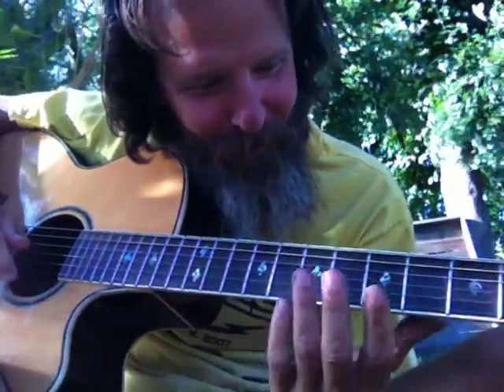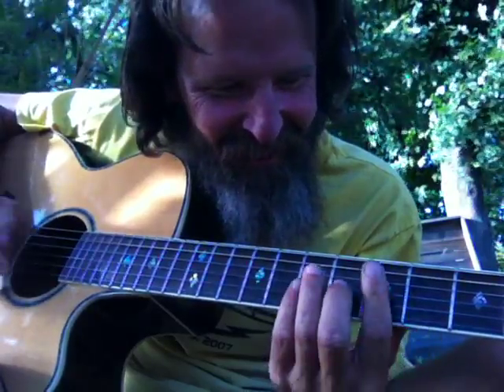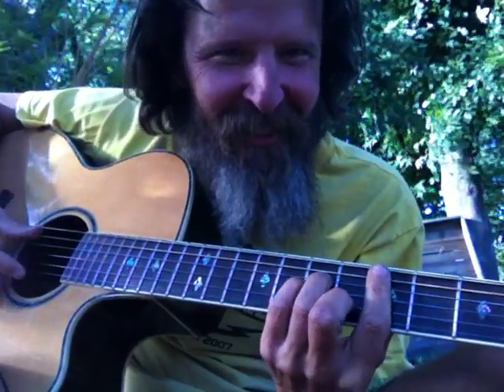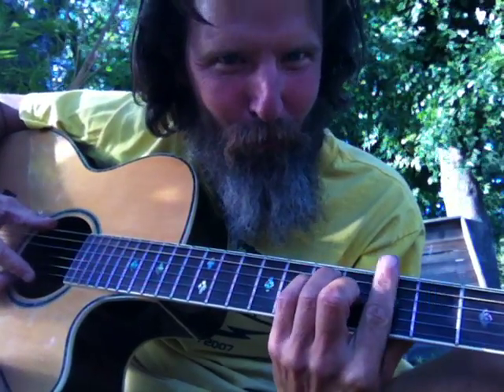It does help to hit record. Let's do it again. There's the song — it's a six, a two, and a major three.